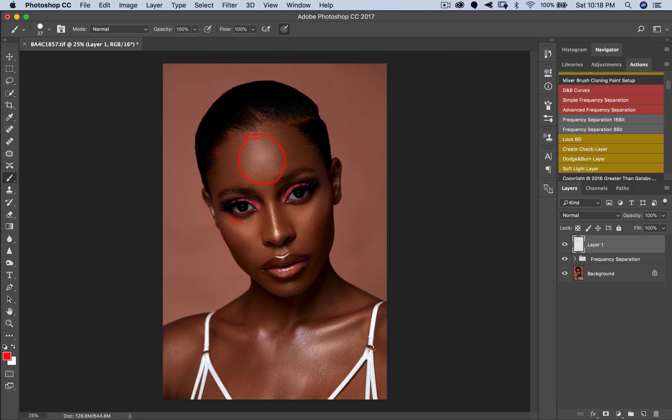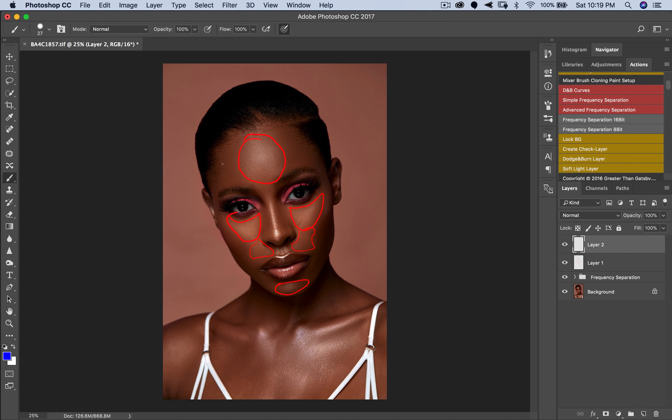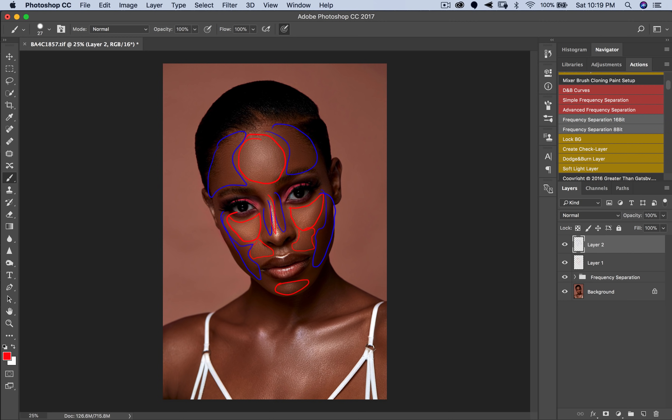When you're dodging and burning, you have to know specific places. The first place I'll start is her forehead — I'll dodge that area. Under her eyes, I'll also dodge. I'll mark the global parts I'll dodge with red, and for burning I'll create a new layer and pick a blue brush. The red places are for dodge, the blue places are for burn. I'll burn the shadow areas and then go back to the red brush to mark the dodge highlights.